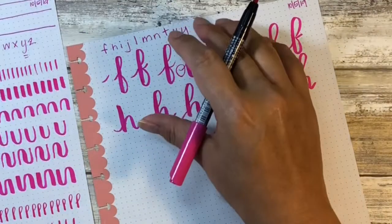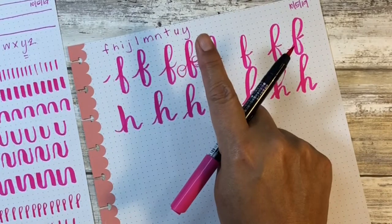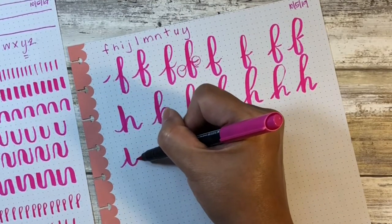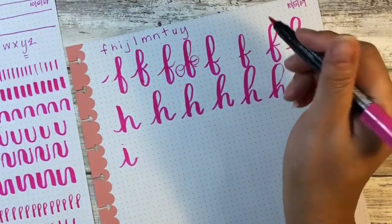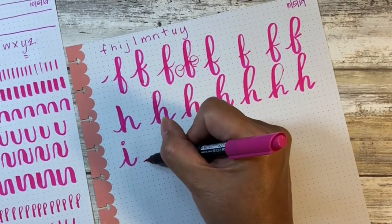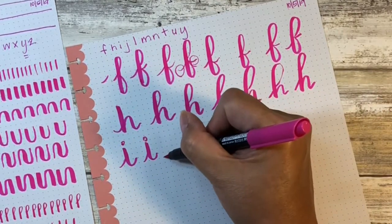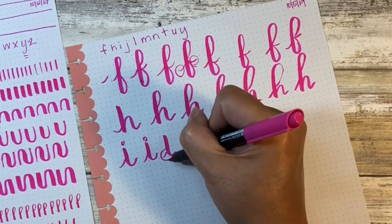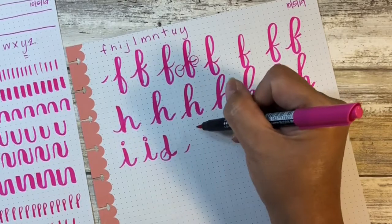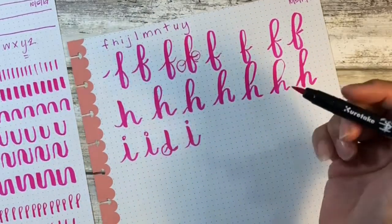Alright, so we've got those two letters. Now let's work on I, J, and L. For I — we've done this one before — you want to lead in, come down, and then have a little lead-out. It does help if you go slow and really concentrate on what the different strokes are. That lead-in isn't really a stroke — we're just trying to remind ourselves that we are going to be connecting letters and we need something to do that. Okay, so that's our I.